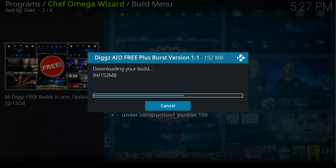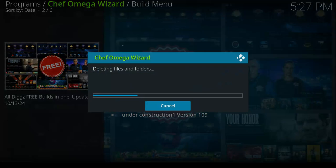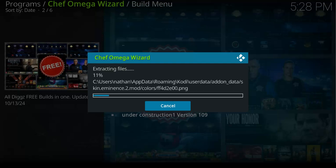We are still waiting for the build to finish downloading so we can install it. We are now installing it, and after installation we will proceed to assess what this build has to offer.